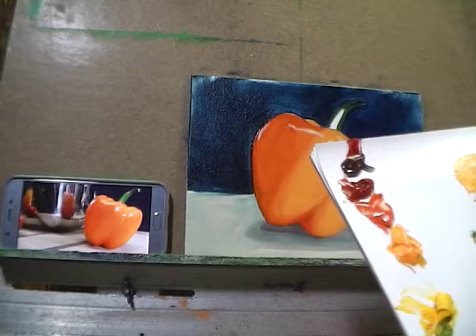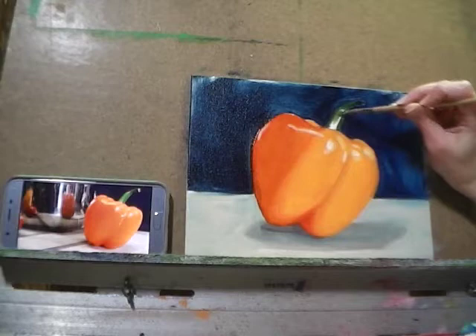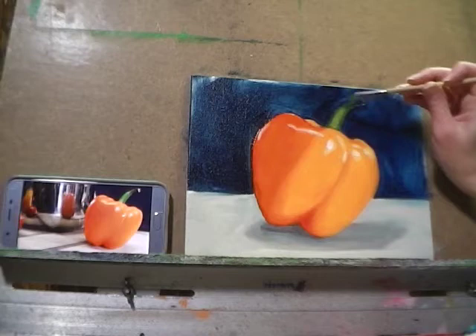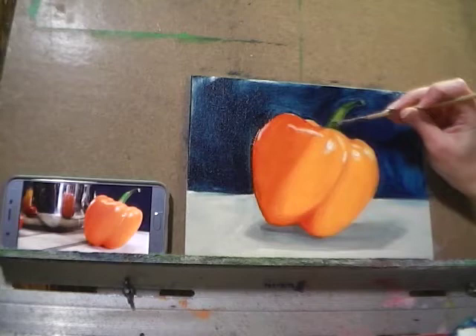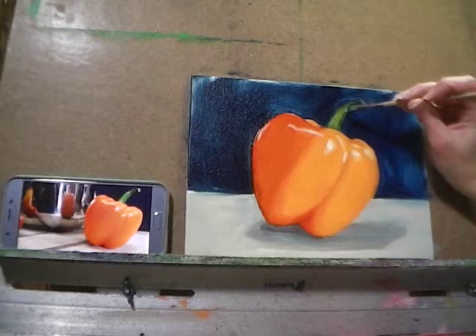Then I'll wipe that aside and grab a much bigger chunk of yellow for the lighter stem values. Finally, I'm adding just a little bit of our cutting board color to get just a little lighter in a few places of the stem.